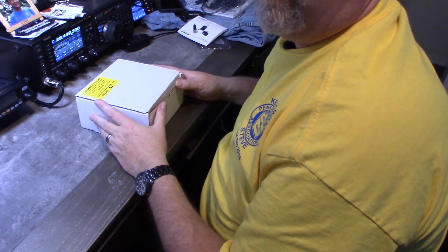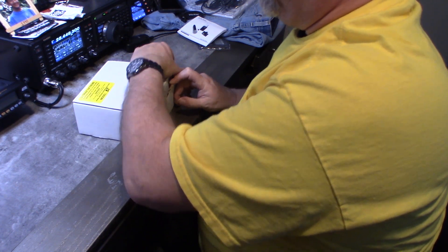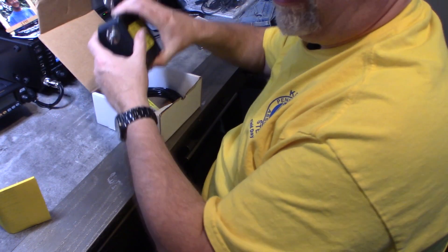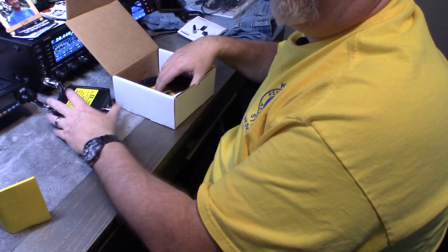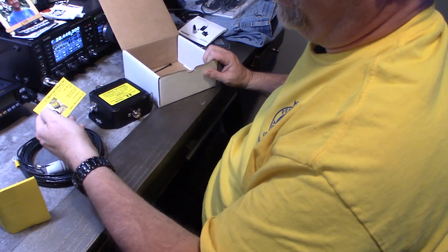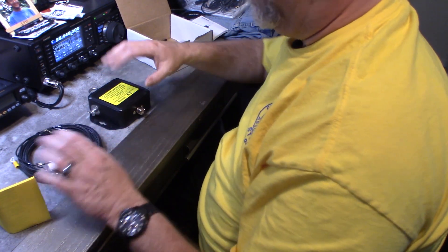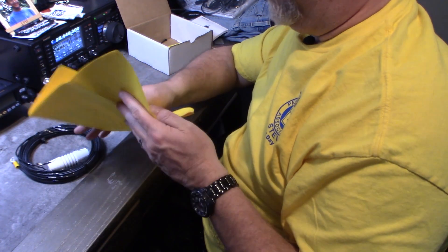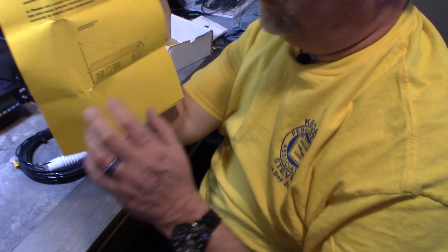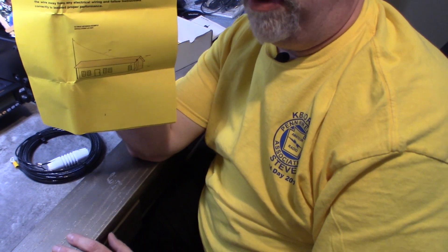It comes in a pretty small box. There's some directions, the balun, and the wire — just two pieces. There's also a business card from Ultimax Antennas; I'll put a link to them at the end. One interesting thing in the instructions: they say if the antenna is six feet or higher off the ground, you don't need radials. That was one of the big pluses for me.